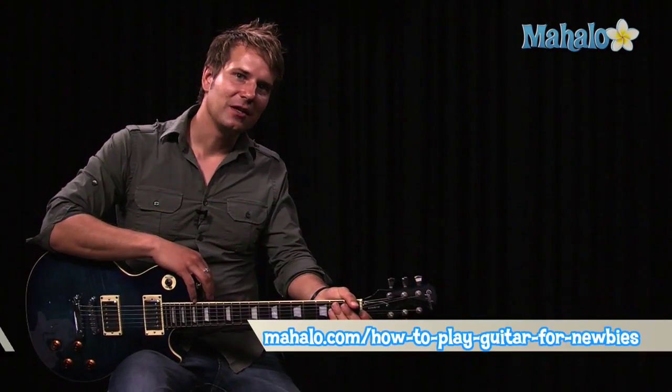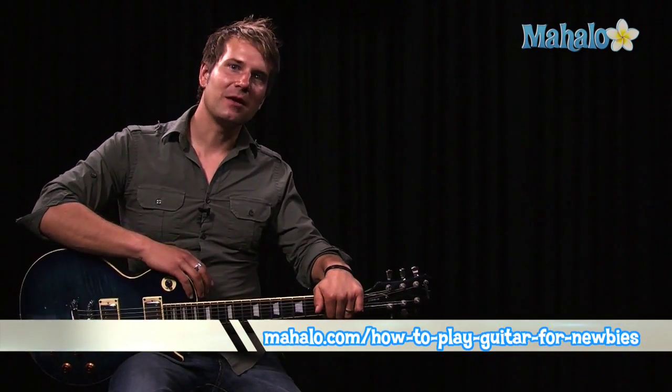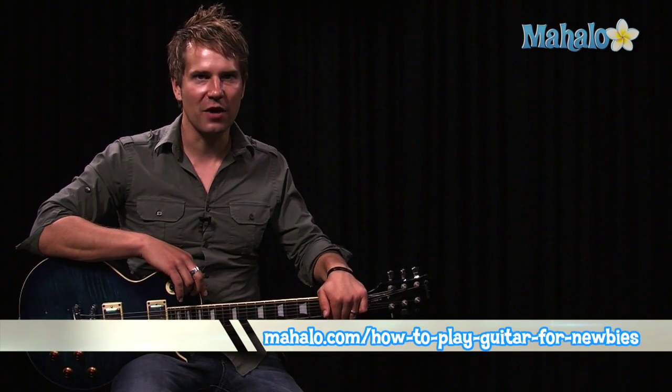All right, so now you have all the pieces of the song to put it together. It's a little tricky, and you might want to check out some tab on the internet to help you out. But this is basically it, and I hope you enjoy playing it. Thanks again for watching. If you'd like to learn more great songs, check out one of these videos. Also, if you're learning how to play guitar, be sure and check out mahalo.com/how-to-play-guitar-for-newbies.